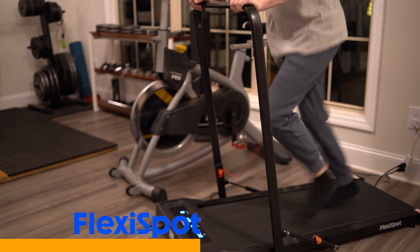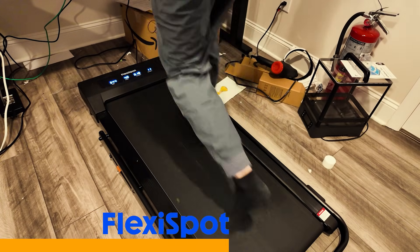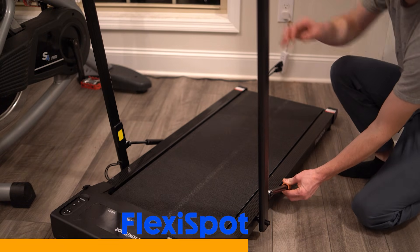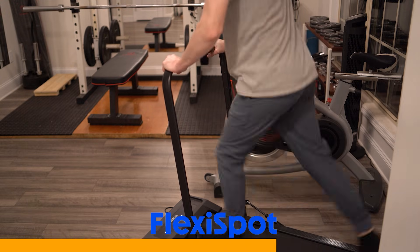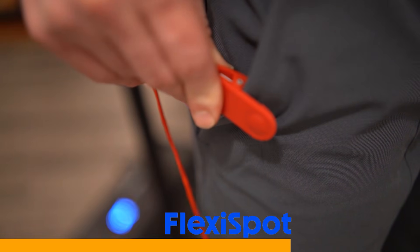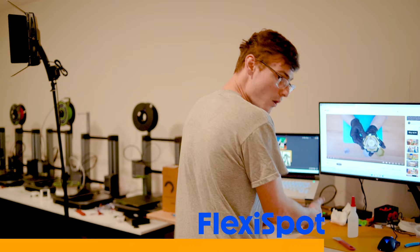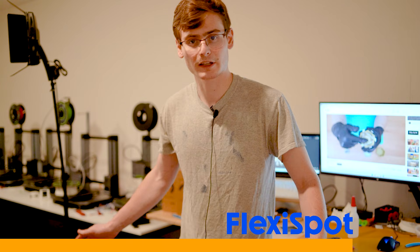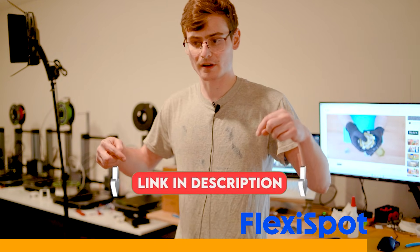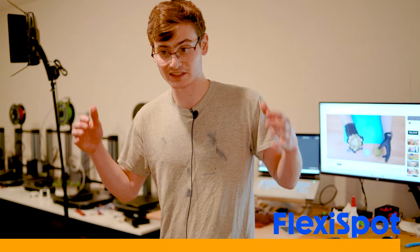My primary use case for the walking pad will be in my gym. It has a pneumatic handle you can pull up to hold on to. It also has a clip-on pocket safety feature — whenever you fall off, the walking pad just stops automatically. Definitely check the link in the description; the walking pad is affordable, well-designed, and honestly great for the price.